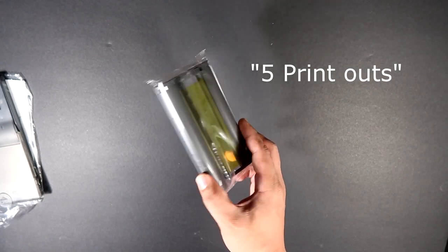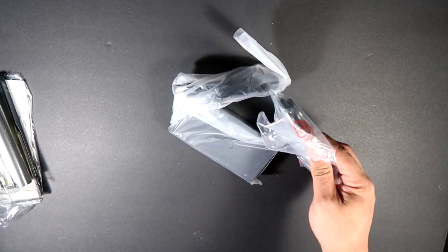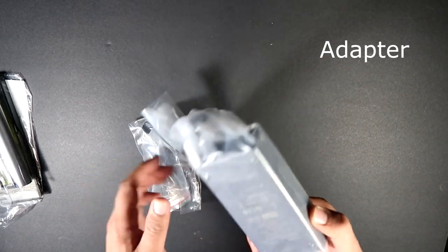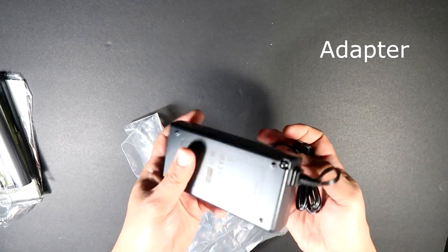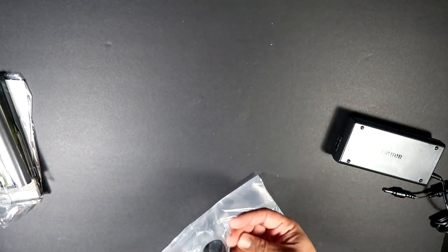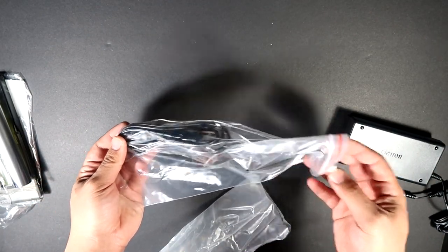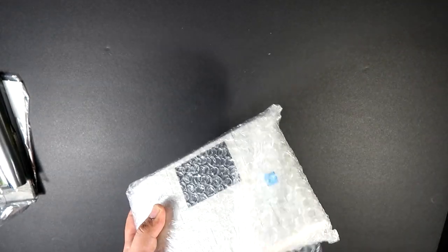There's not a whole lot here, but you can do some testing to find out if your printer actually works. The next item you will get is of course the adapter — simple as that. It's actually quite big, which is expected. And then you also get the basic power cord for the attachment.